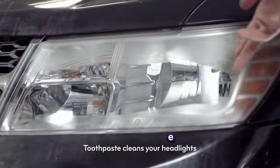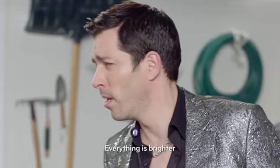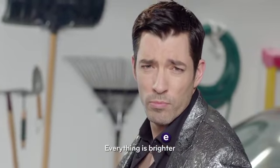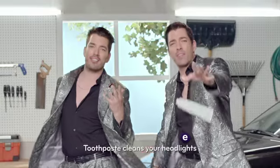Toothpaste cleans your headlights. Everything is brighter. Toothpaste cleans your headlights, I guess.